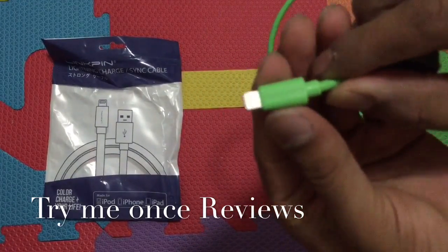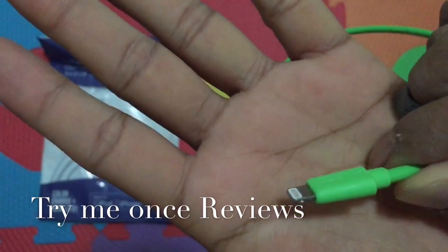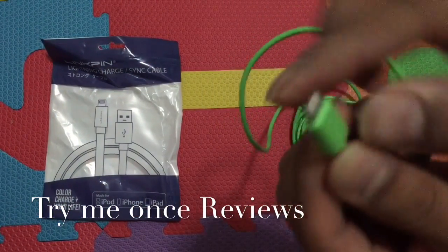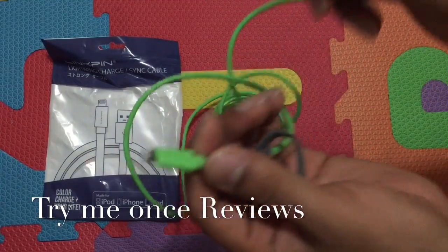Looking at the cable, the Lightning port is not as slim as the original stock OEM cable — a little thicker — but they've tried to keep it as slim as possible. The USB port looks okay.